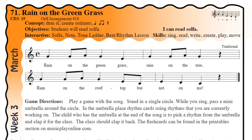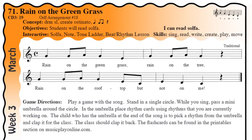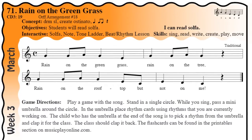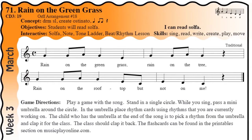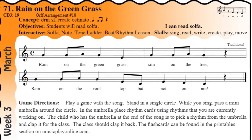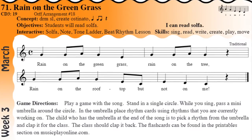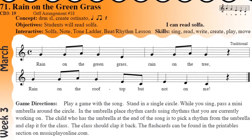Nice. And there's a little rest there too. And then the end is: Rain on the roof top but not on me. Ready? Go for it. Rain on the roof top but not on me. Nice. So now that we've practiced it a little bit, it's getting better and better.